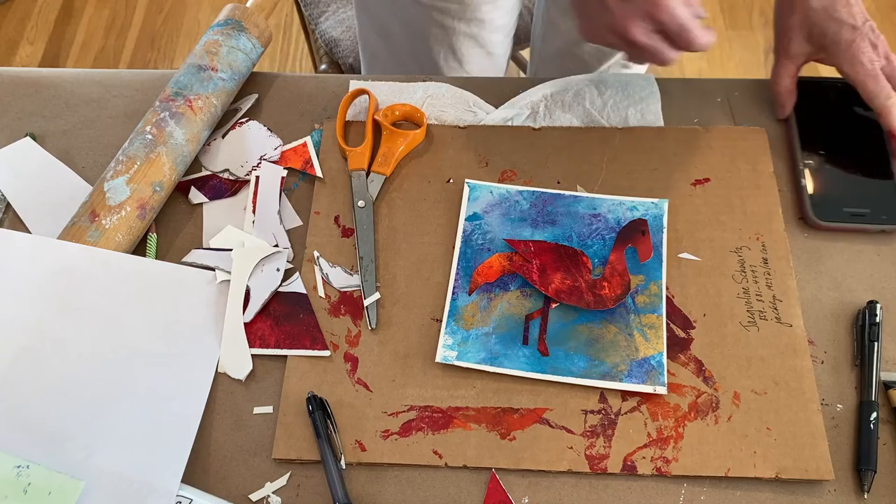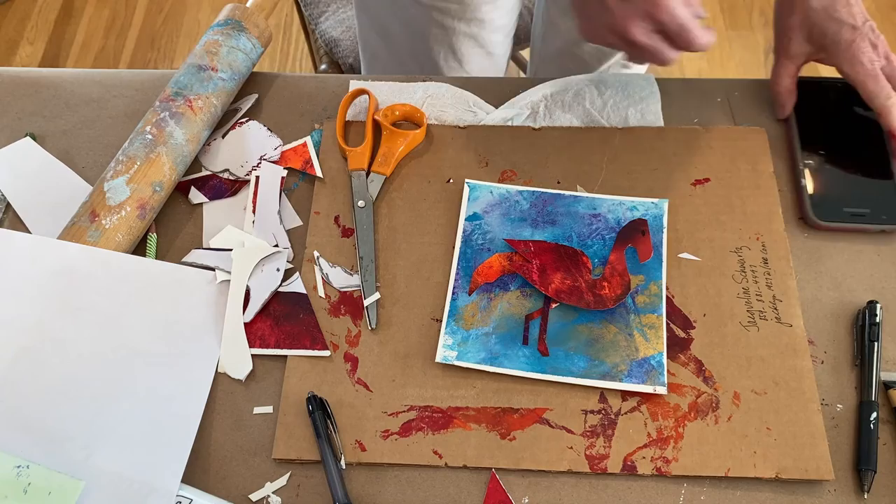Thank you. I hope you make a flamingo or whatever animal you like, and perhaps I'll be back with another project for you. Happy art!